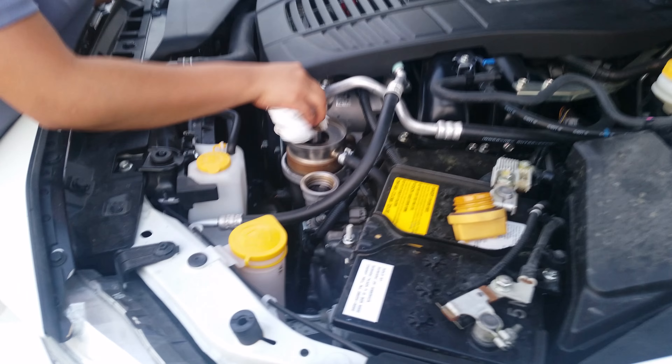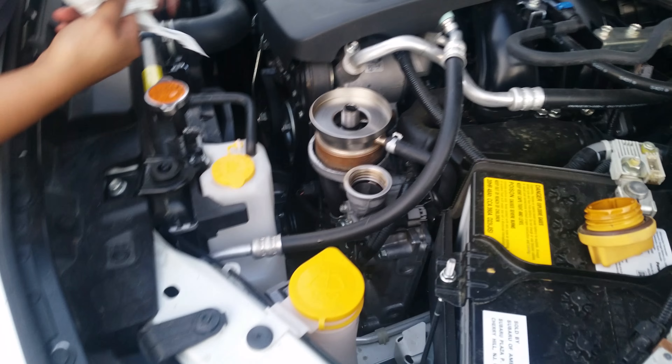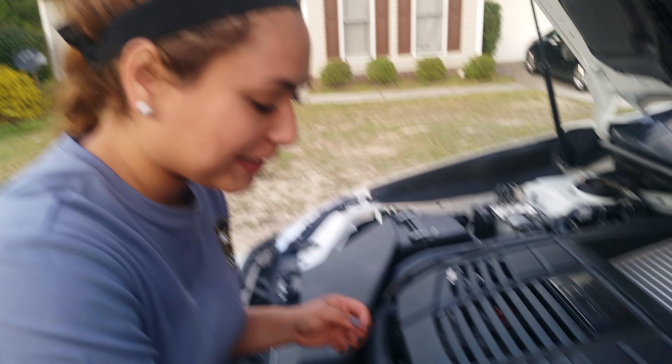We're making a video changing the oil, teaching my wife how to change the oil on the WRX. It's very easy so far. What do you think? It was easy now.